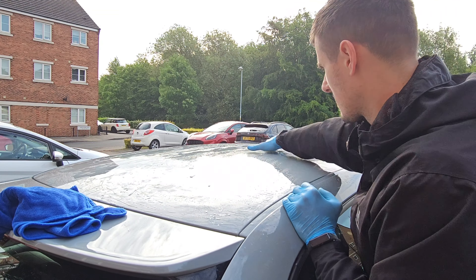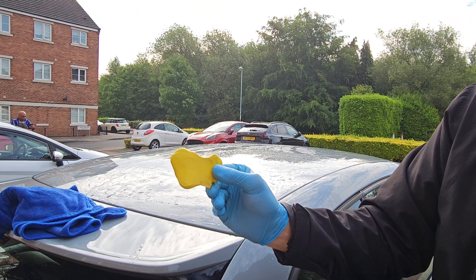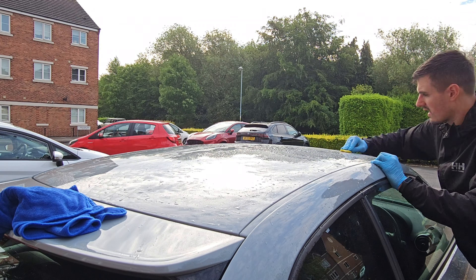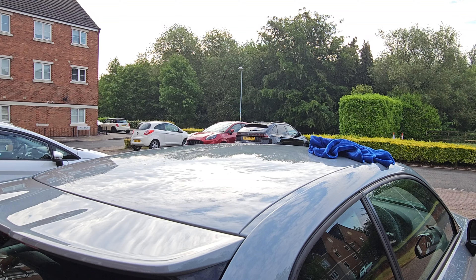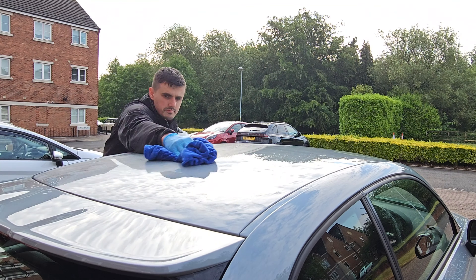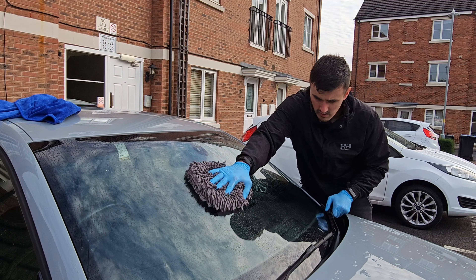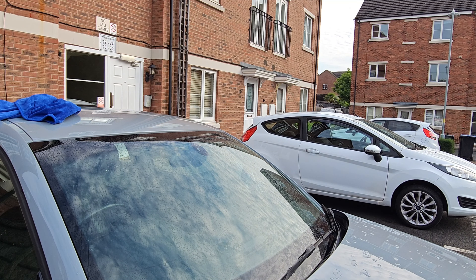As soon as the surface gets smooth, you jump on to the next section. As you can see it does pull off quite a bit of dirt. Normally these clay bars last two to three cars — I wouldn't go more than three cars. We're going to use the same technique on the windows. The clay bar is quite abrasive and it will clean up the window quite well.